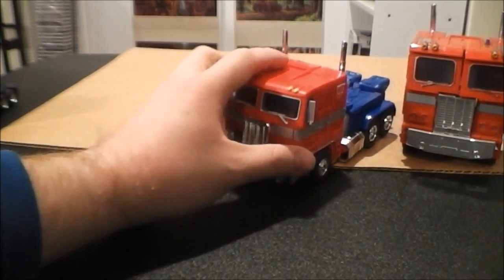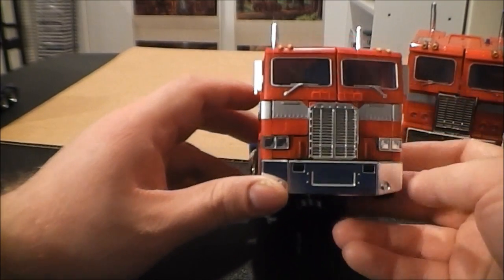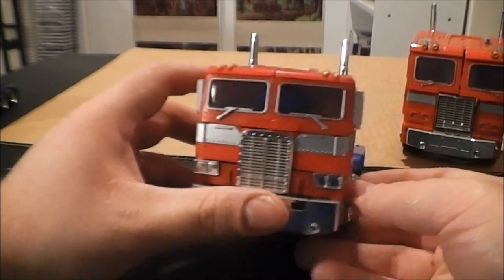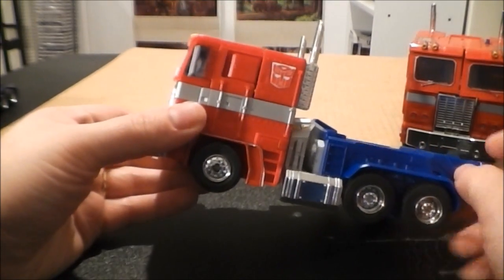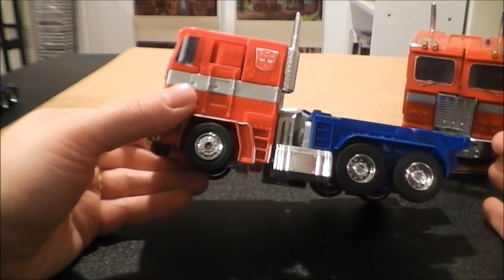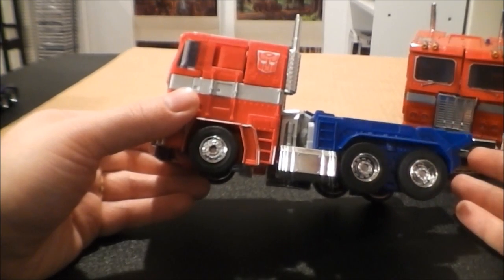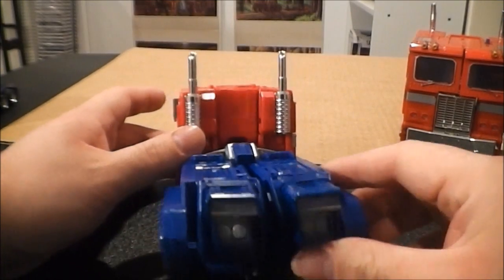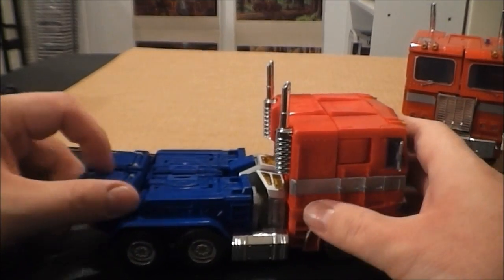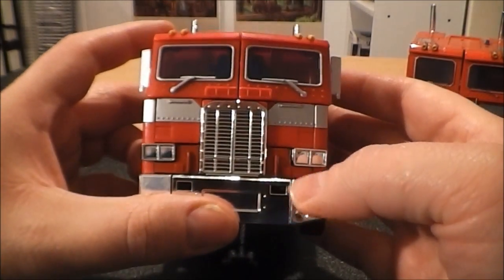MP10 — just the cab section alone. Wow, this thing is just great looking. As you can see he's got a ton of detail on him. He's got those little mirrors that are popping out on the side. The only thing I don't like about him is the proportion — his legs are pretty thick in this mode. Their proportions are somewhat off, but other than that this thing is absolutely great looking. He is my second favorite Optimus cab mode. My favorite one honestly is just the original G1, but this is easily my second favorite one.